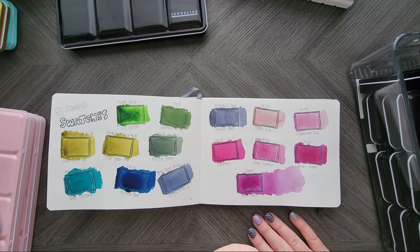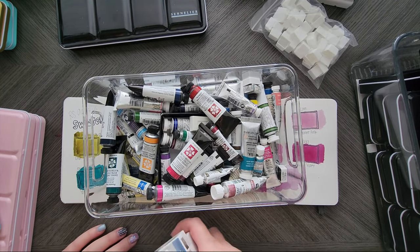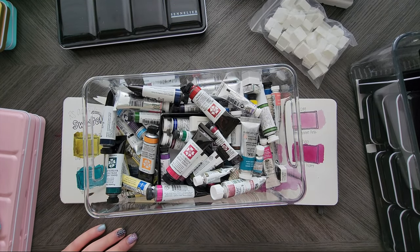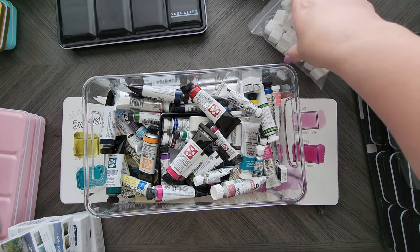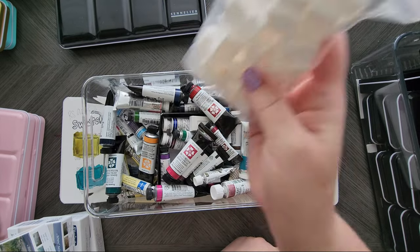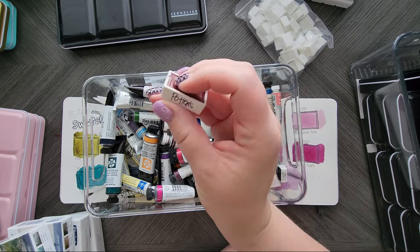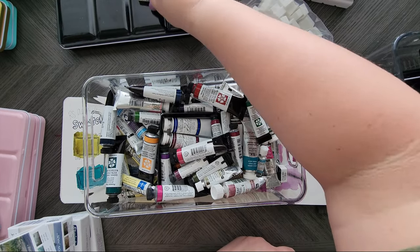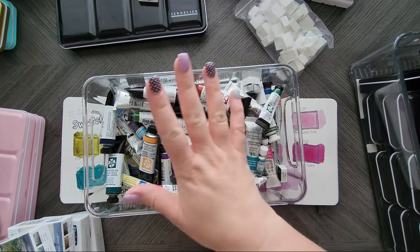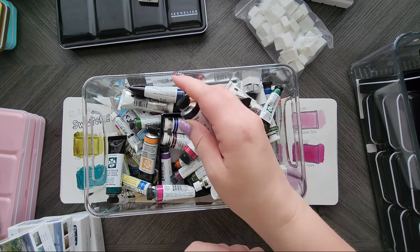That's palettes — now we've got to talk tubes. I have a lot of tubes and they're not very organized. I do have a lot of these and spare tins and I plan to make palettes with them, probably even give some palettes to a friend. I'm not going to show you all the swatches for these — we'd be here for days. However, some I know are in this book.